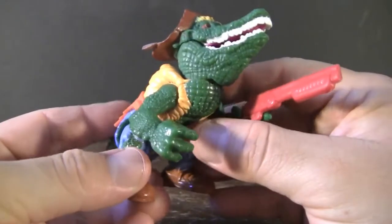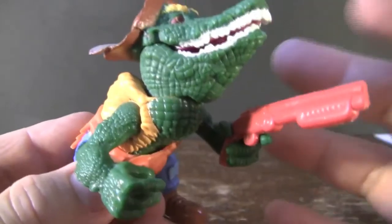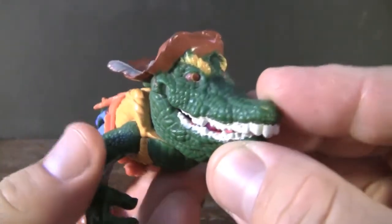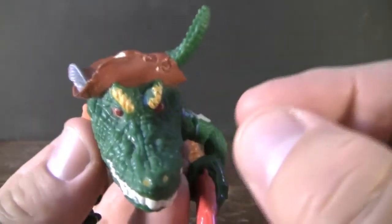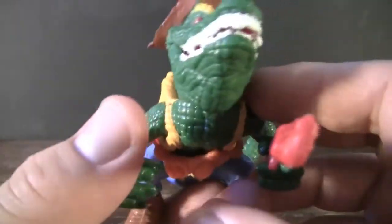Here we have the original Leatherhead action figure. As far as his detailing goes, he has a lot of little bumps and ridges to help sell that scaly skin look. And considering that these guys are often made out of clay and then wax, that's actually pretty impressive, meaning that someone actually had to take all that time to carve in all those little details. Sadly, however, the details on his clothes are a little bit lackluster.